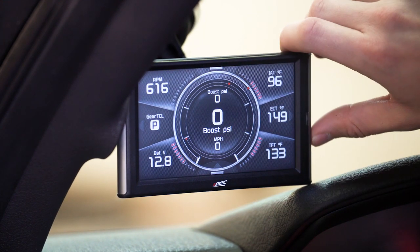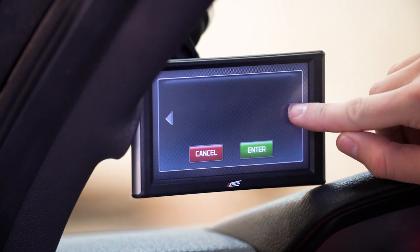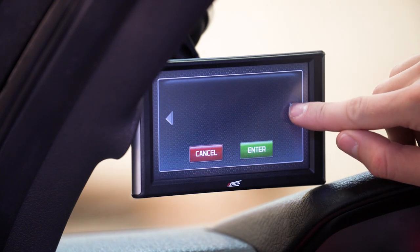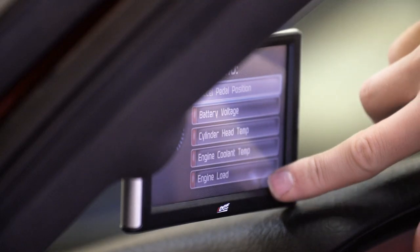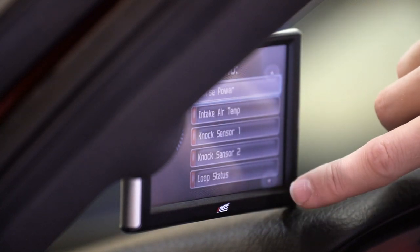You can customize the colors that you use, the gauges that you want to see, the position and layout of them — to really set it up so it fits your application and you're seeing only the information you really want or need to see for your vehicle. As I pointed out in the unboxing, you've got a couple of different ports on the back.